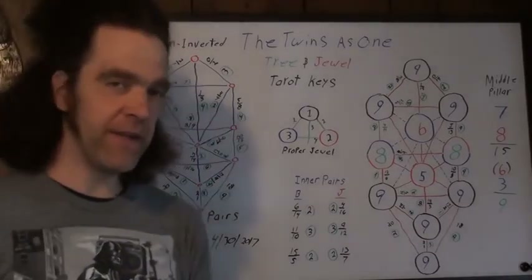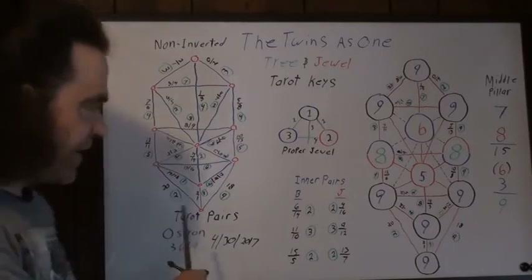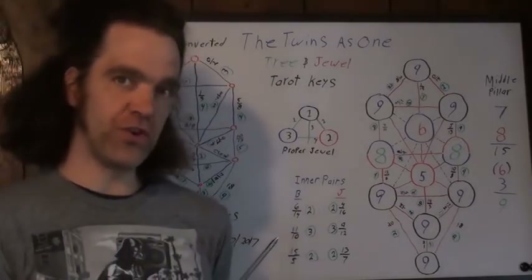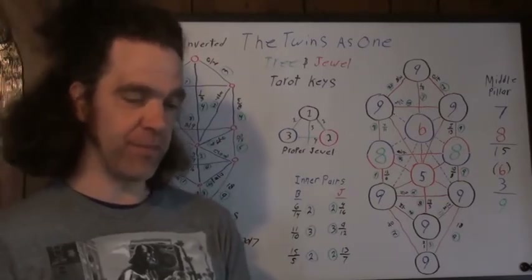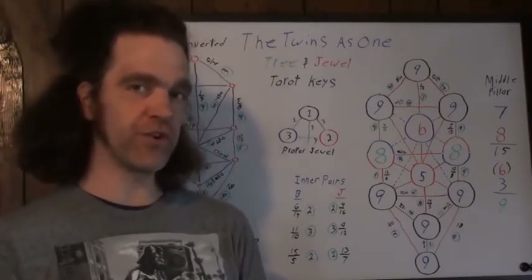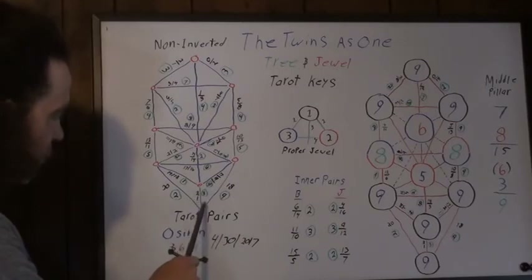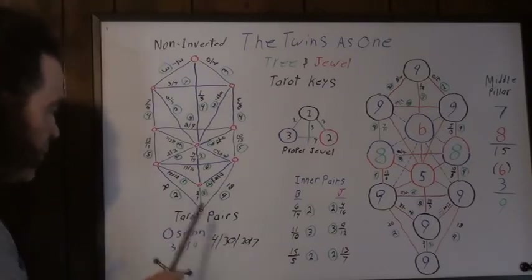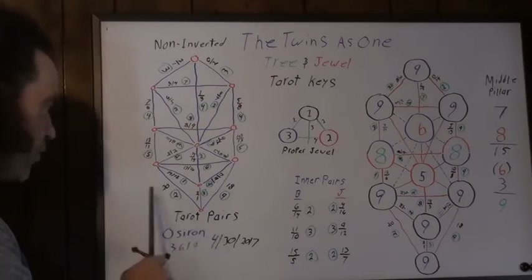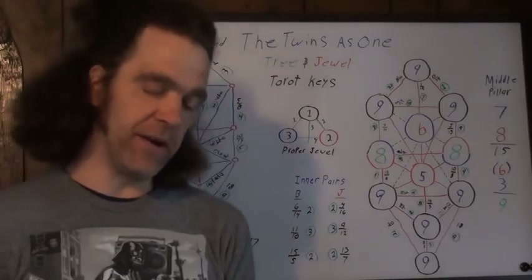One interesting thing that I did play with: if you take these lower pairs and add the same card to it twice, it does produce some interesting numbers. If you add 18 to 18, obviously that reduces to 9. But on this lower path — 21 — if you add 3 to 3, that becomes 6, and then you have a 3-6 combination again. If you add 2 to this, it becomes 4, and then 4 plus 2 is 6. But again, that's really pushing things — it is interesting though.